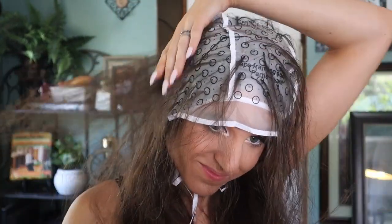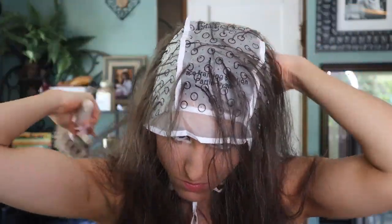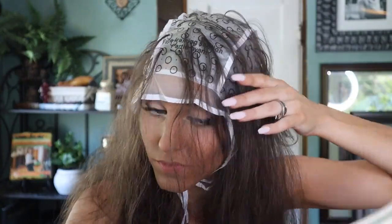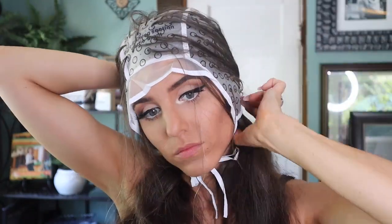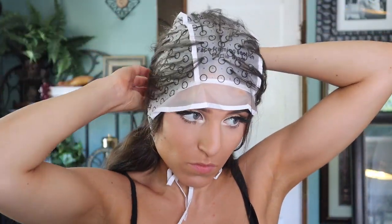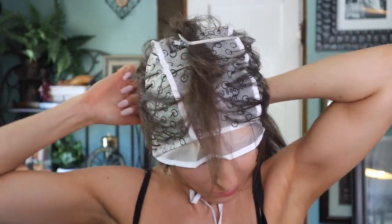I took my paddle brush and brushed out all the pulled hair, because you really want the highlight as close to the root as possible. As I was brushing, I could feel the strands pulling out a little more, so you definitely want to go back over with a brush before you begin dyeing. I then gathered all the little strands of hair to be highlighted and temporarily clipped them on top of my head, and put the rest of my hair in a tiny bun at the nape of my neck to keep it out of the way.